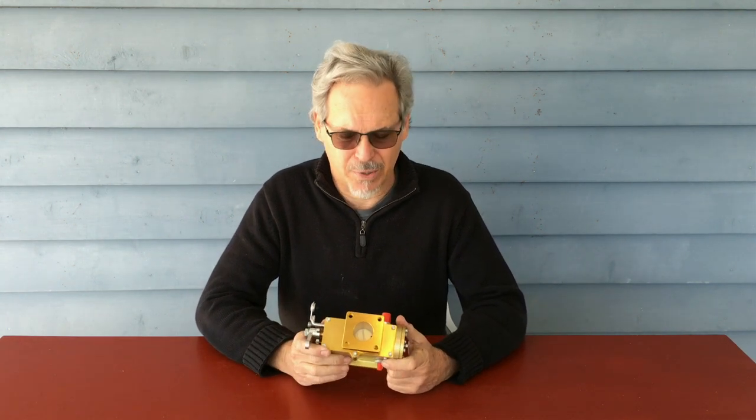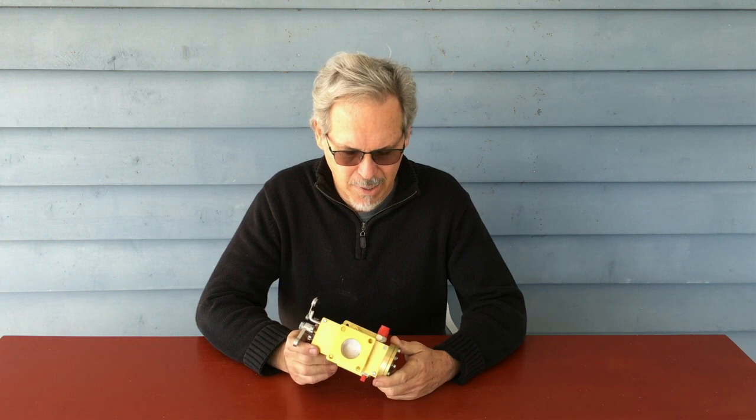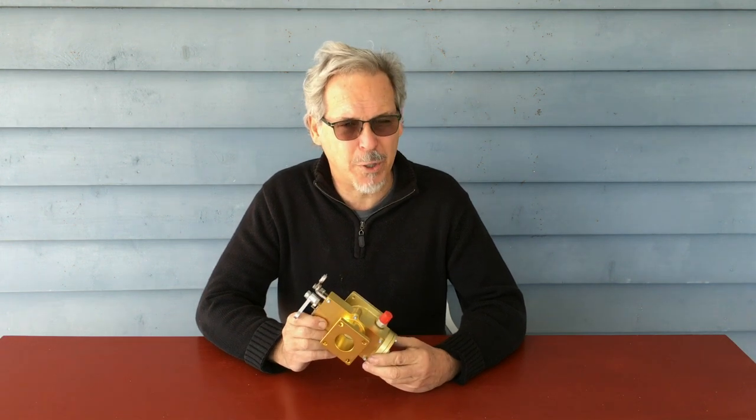The carburetor is fundamentally simple. It is CNC manufactured to a very high degree of accuracy, and it is a really good product.